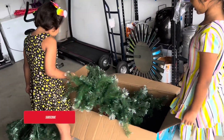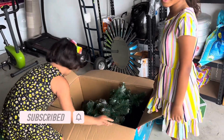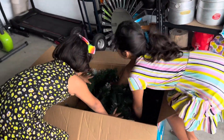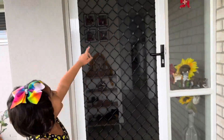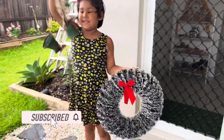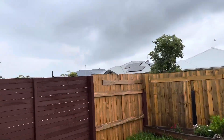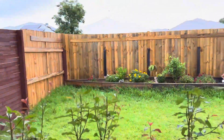Thank you, Tanisha. Good job, Trisha. Yes, well done girls, well done! We are taking down the Christmas tree. The weather looks nice today — it's the 31st of December, it's New Year's Eve.